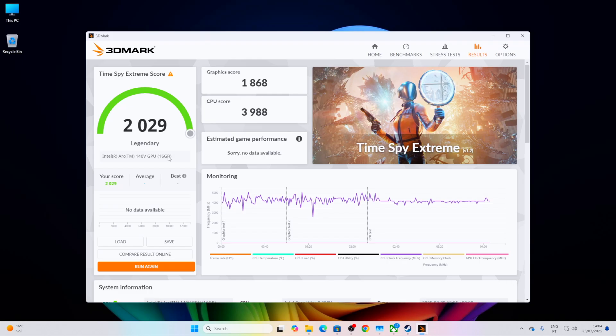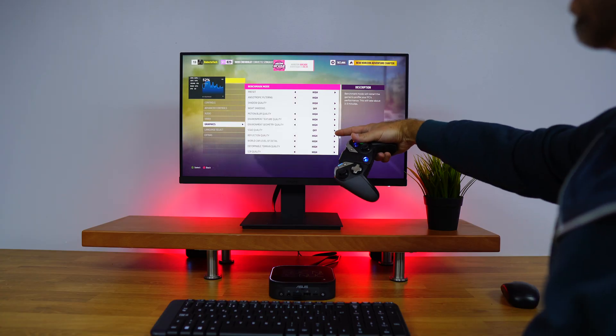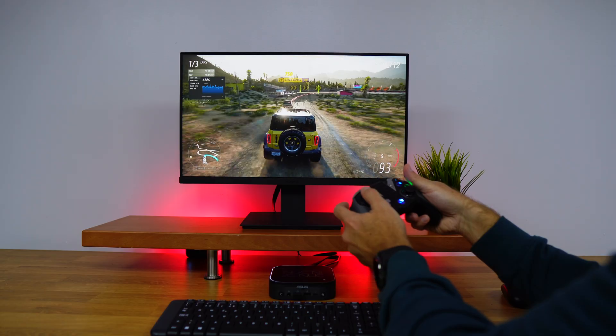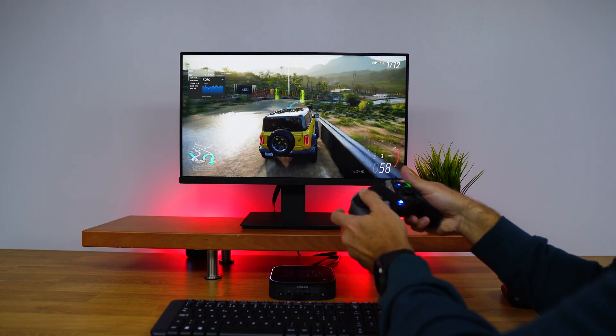It delivers impressive performance with a total of 120 TOPS for AI tasks. If your goal is to play games — besides everything else you'll do with this full-fledged computer — at 1080p you'll be more than fine, and even some games at 2K. I did test that with Forza Horizon 5, one of my favorites, at 1080p with high presets.